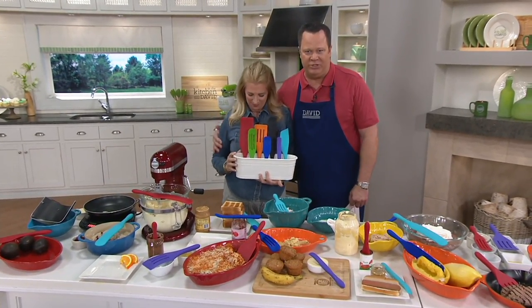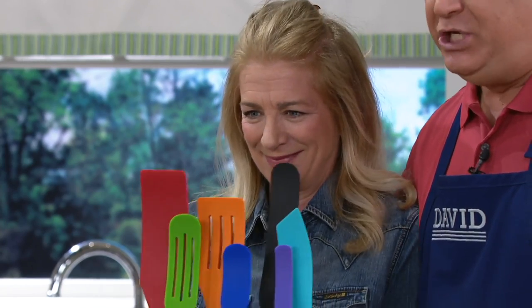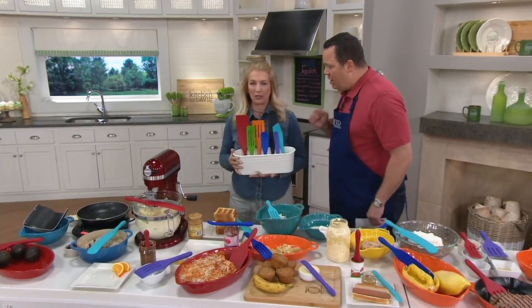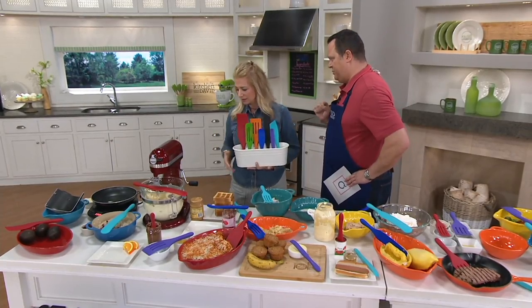This is Lucinda Quinn. You know her from her TV show. She also worked in the test kitchens of Martha Stewart for many, many years. She is also a cook extraordinaire and goes by the handle Mad Hungry on Instagram. You should follow her because I do — always cooking. I love your Insta stories. Thank you — I should call them Insta cooking stories.